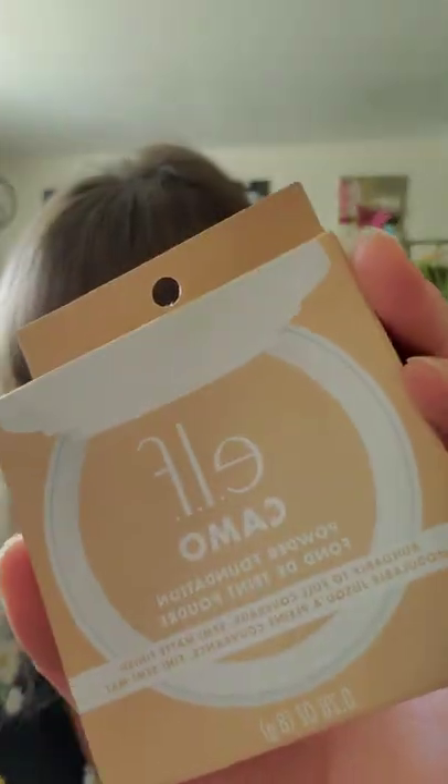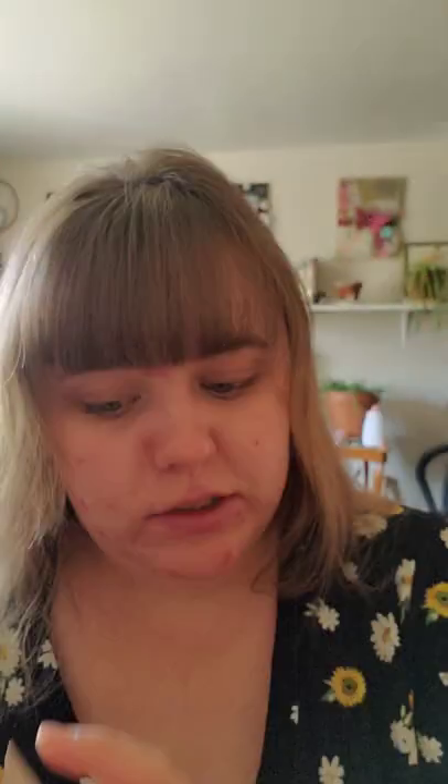Today we are trying a brand new product. It is the e.l.f. Camo Powder Foundation. I am using shade Light 280. I hope that it's right.